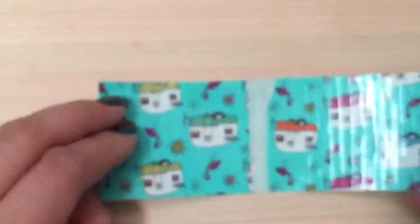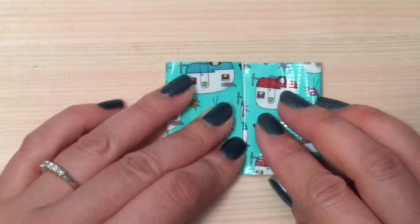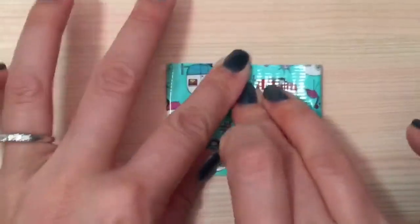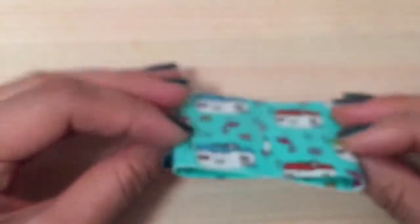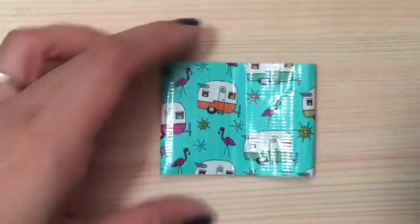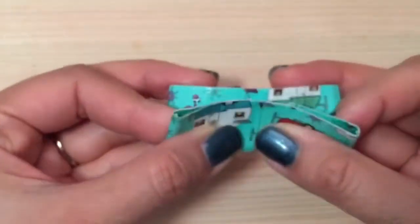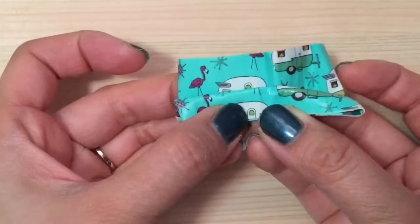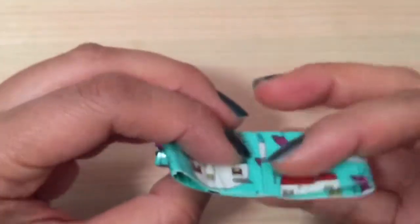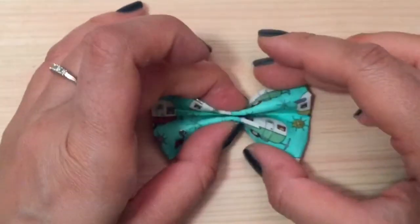Now I fold it in half — aren't these just so cute! Now I'm going to take both sides of my duct tape and fold it again to the middle like so. Then we're just going to fold it in half with the seam side down, and fold it in half again on both sides, making this little accordion pattern like that.